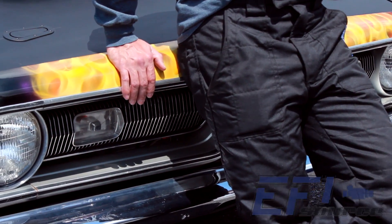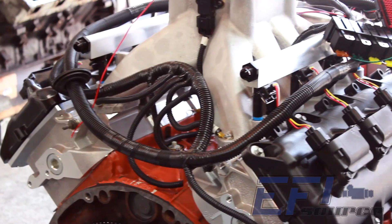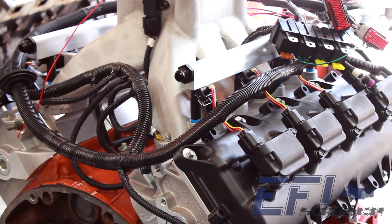Being avid racers, we see the racing community changing. In the past, people used carburetors and have found the downfalls.